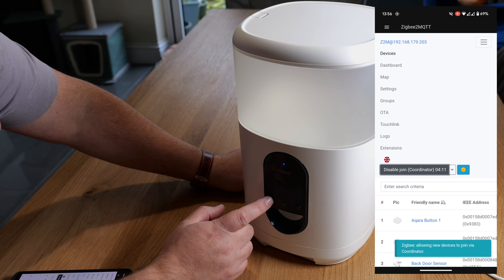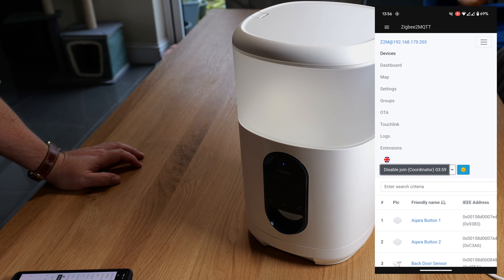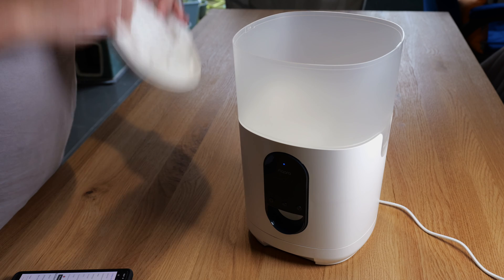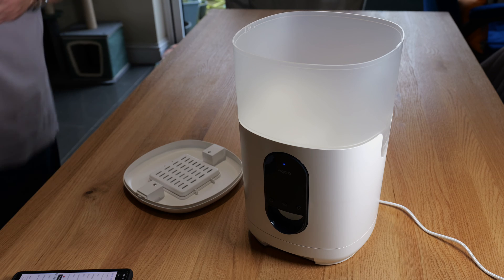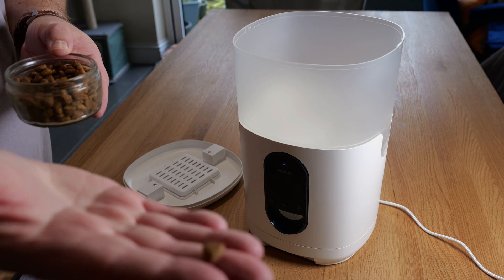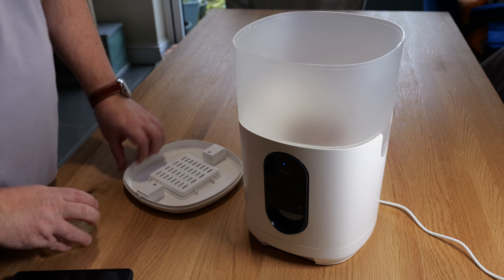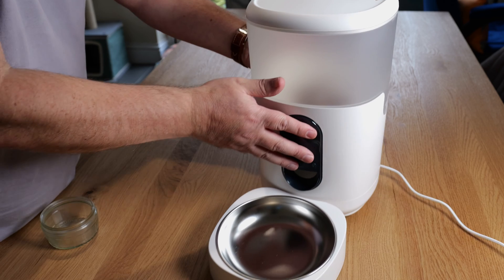All that's left is to give it power. I've set Zigbee2MQTT to join mode, held down the button on the front to enter pairing mode, and within a few seconds it connects to the network - really straightforward. Now that I've got it into Home Assistant, I'm popping some biscuits in - not the full amount, just to test it before putting it down for the cat. There's a minimum/maximum biscuit size it will accept, and standard cat biscuit size works fine. Then you just tilt the main unit back and slide the bowl underneath.